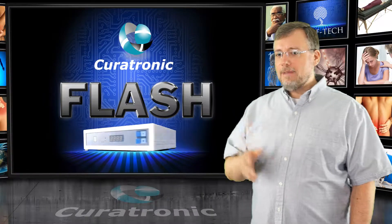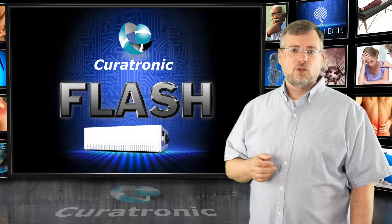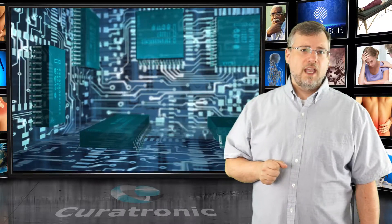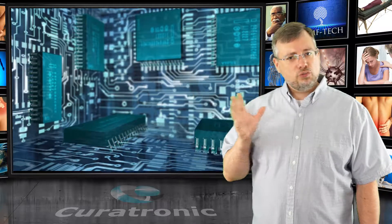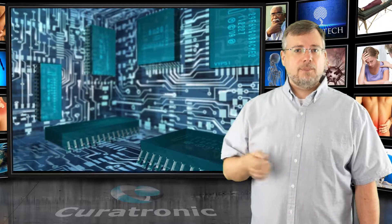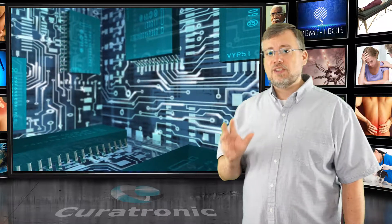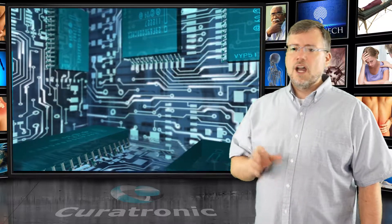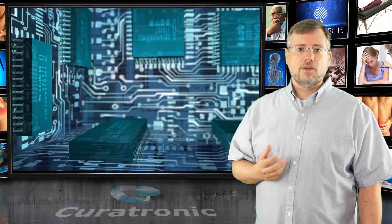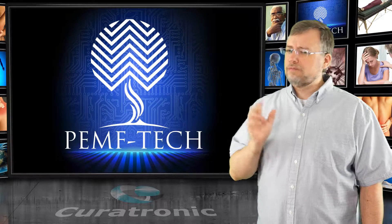The Curatron Flash is an impulse device that works in a similar way, but is much more advanced. Enormous amounts of energy are stored at a much higher voltage and then released into the PEMF coil. A very high voltage capacitor is rapidly supercharged between each pulse, and within a fraction of a second the capacitor is discharged by a very high voltage and very high current solid-state semiconductor switch under precise computer control, causing a huge current through the coil and creating a very high intensity electromagnetic pulse.